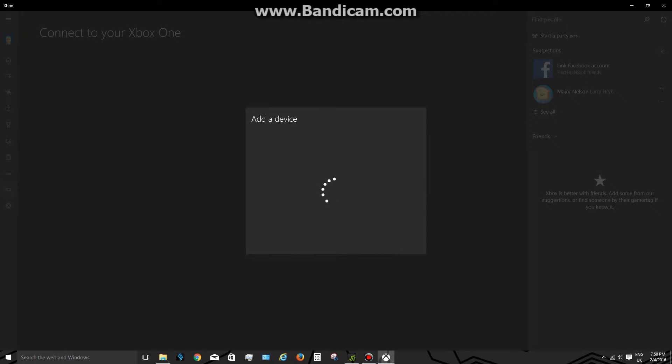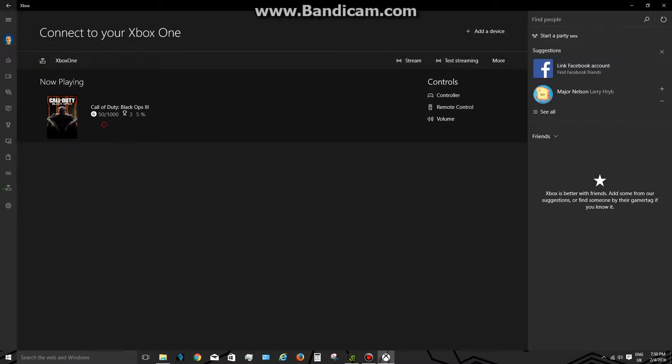Once you've got everything set up on your Xbox and decided whether you're going hardwired or wireless, get on your Windows 10 device and load the Xbox app. On the home screen there's a prompt to connect your Xbox. Down near the bottom there's a little icon that looks like an Xbox One called Connect. It's already found my console. If it doesn't find yours, get your IP from the network settings on your Xbox and put it in — it finds it every time.